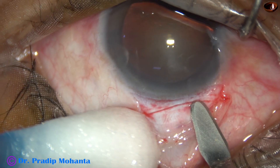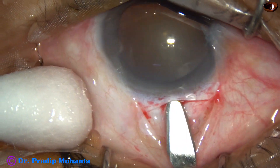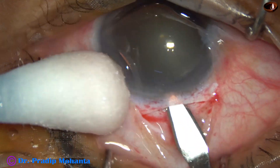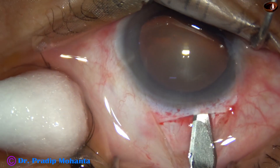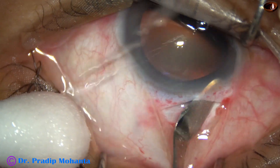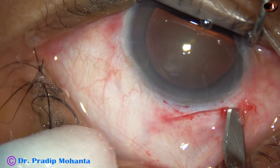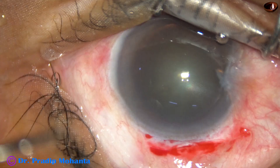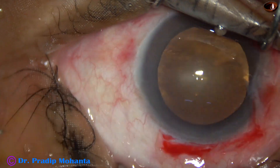Now a mild frown incision — the length of this incision is about 5.5 millimeters. We can make a smaller incision with this technique, but since this is the first case I am attempting division of the nucleus in SICS, I made this incision of about 5.5 to almost 6 millimeters through the main wound.